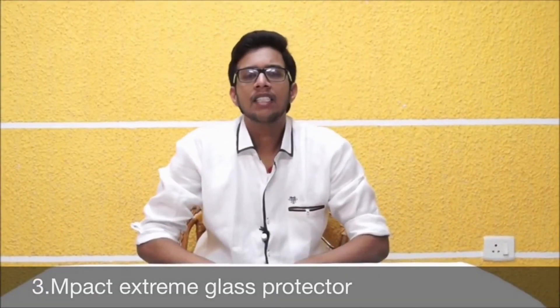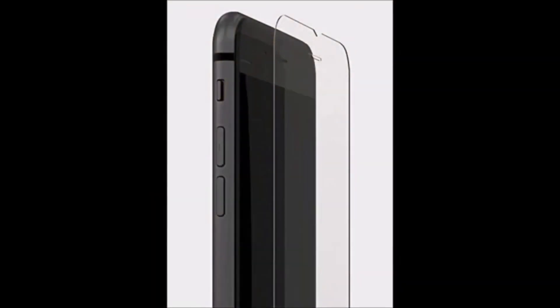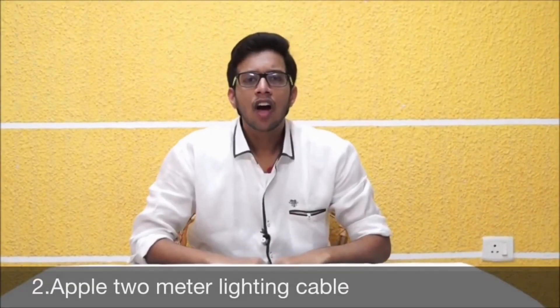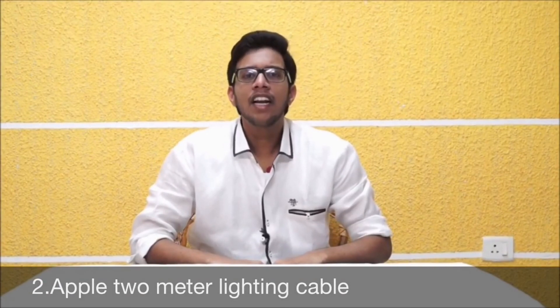At the 3rd place: Impact Extreme Glass Protector, which will protect you from scratches. If you need a heavy-duty screen protector, check out this glass one for iPhone 6 and 6 Plus. It comes for $30 for iPhone 6 and $35 for iPhone 6 Plus. We are going to reach the top — at the 2nd place: Apple 2-Meter Lightning Cable.